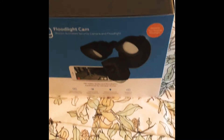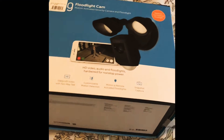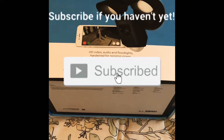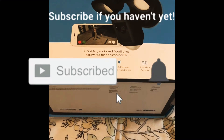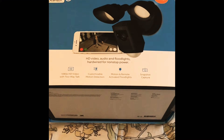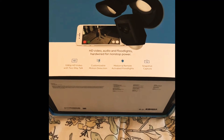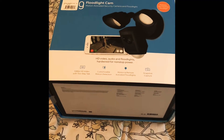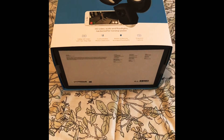Before that, if you haven't subscribed to my channel please do subscribe, and don't forget to hit like as well as hit the notification bell so that you'll always be updated whenever I'll be posting a new video. So that's it guys, we'll start to do the unboxing now.